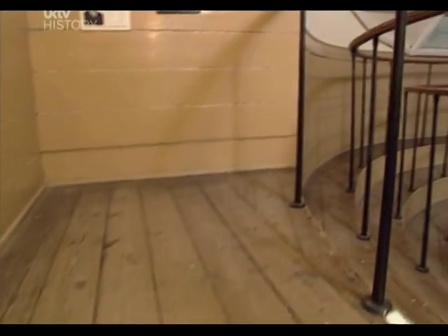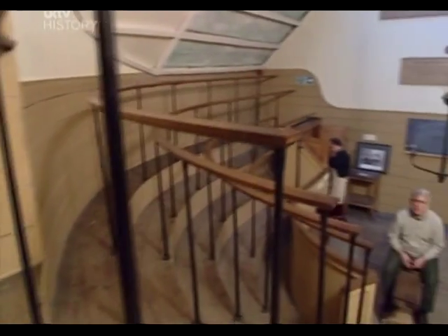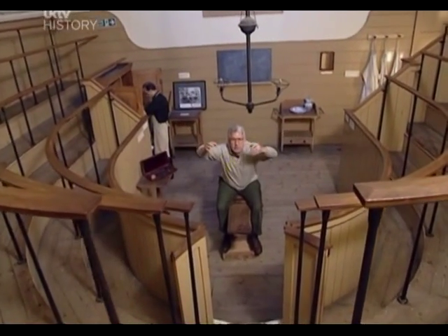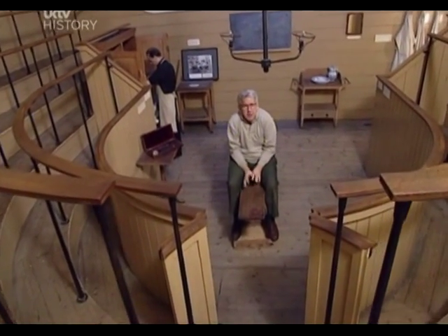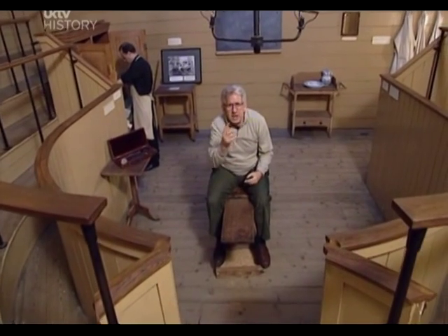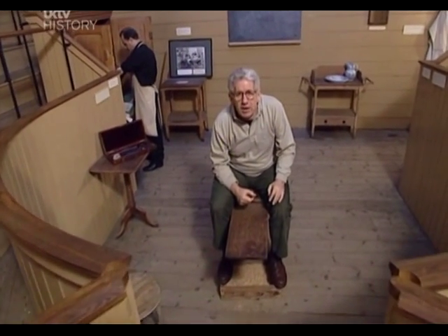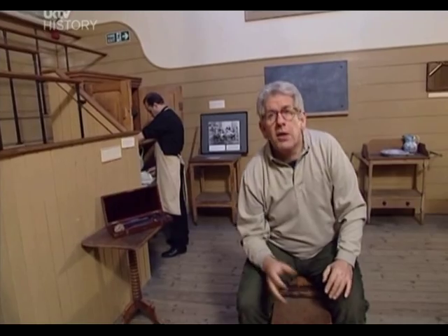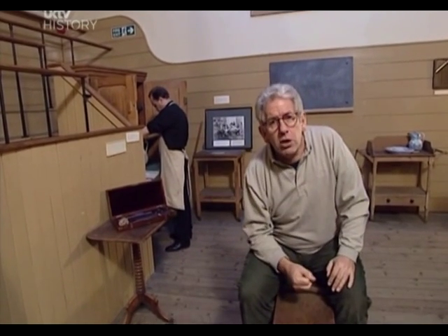Medical students and surgeons-to-be learned not only from dissection of corpses, but also from operations on live patients. You have to imagine an audience of 150 students leaning on all these rails, peering in — it's quite creepy down here in the middle. It feels like being on a stage of a theatre. In fact, it is a theatre, an operating theatre. They used to do the operations in St Thomas' on the wards, but the screams of the victims were so disturbing to the other patients that they built this place specially in the roof of the old church.